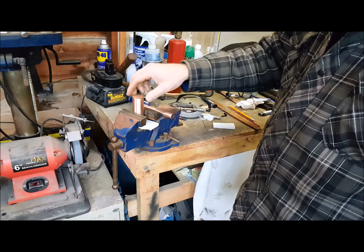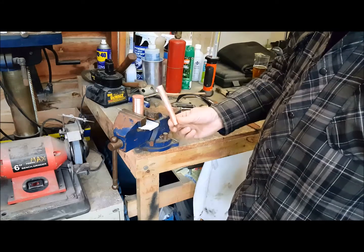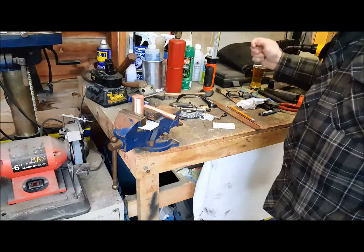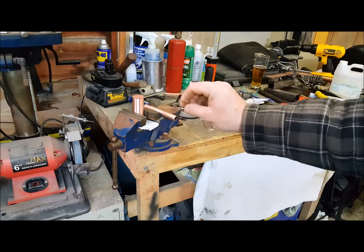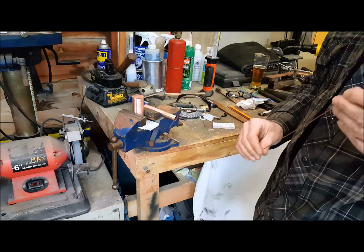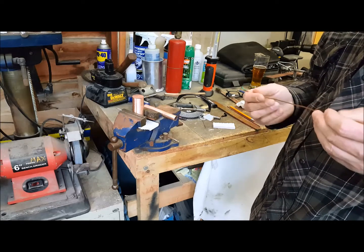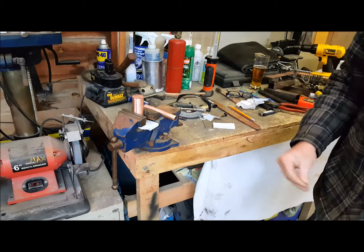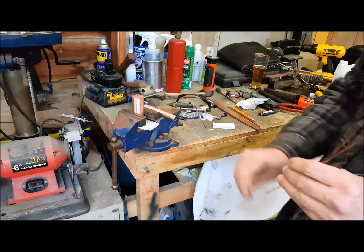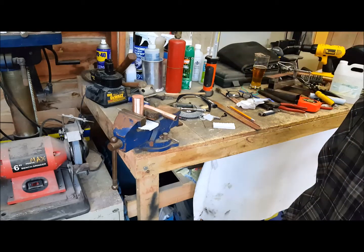I'm gonna weld this cap onto this tube, drill a hole through the top, put a half-inch copper fitting in, and then weld that on. I'm going to use copper house wire as my welding rod. Normally a welding supply store doesn't stock copper welding wire, but house wire is basically 100% copper — same as a copper water supply line. So I'm gonna get the welder fired up, zoom in a little, and get started.